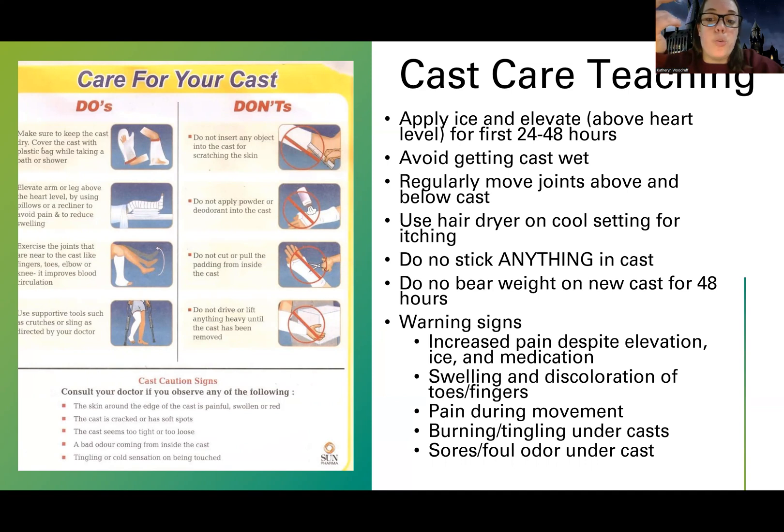We already talked about regularly moving the joint above and below the cast. We can also use a hairdryer on a cool setting for itching. In the movies, you see people stick a pin in their cast to scratch — you never do that. Most patients with minor fractures aren't going to be staying in the hospital long term; they'll come in, get a cast, and go home. So for any patient, we're not sticking anything in their cast. Just know most of these patients are going home, and hopefully they have a hairdryer at home — put it on a cool setting. It will help with itching.